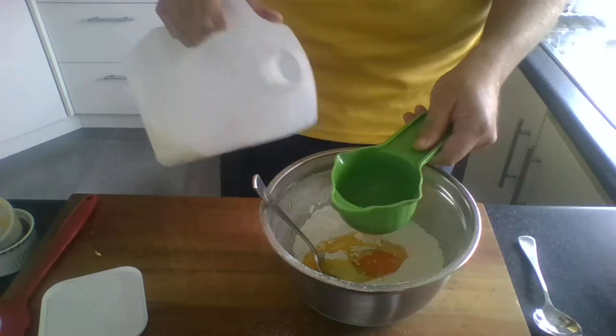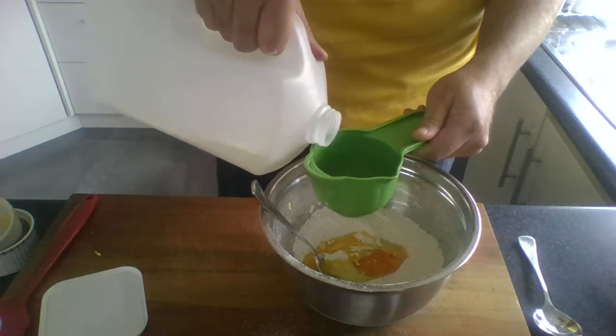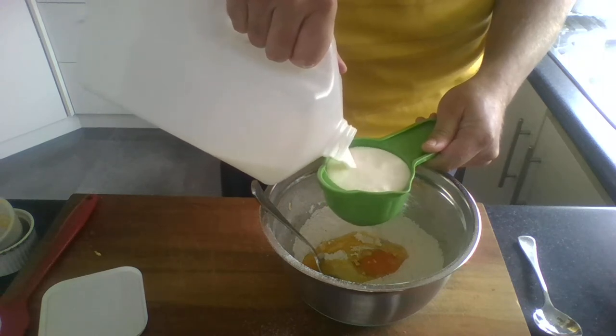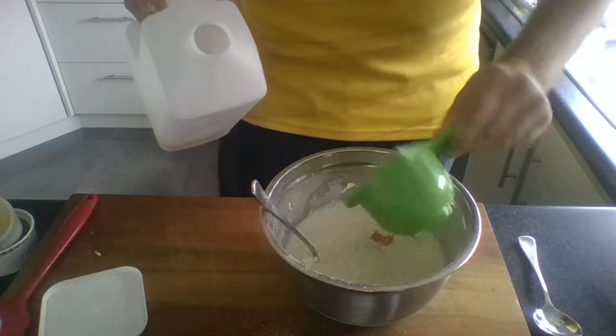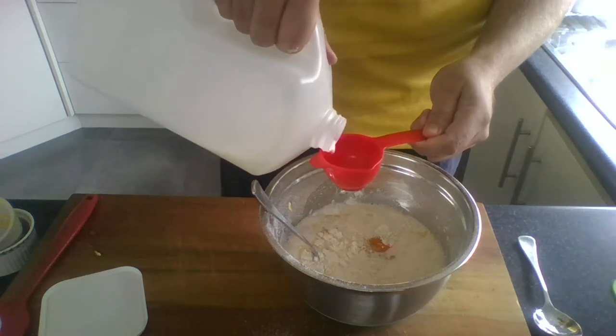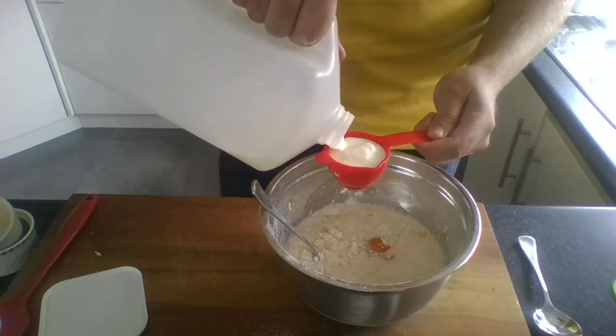Last we're going to add our milk. We need one and a quarter cups of milk, so I've got one large cup here — fill it right up to the top and pour it in. Then we've got our small red one here which is a quarter of a cup, and we pour that in as well.